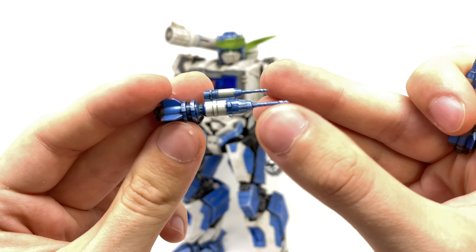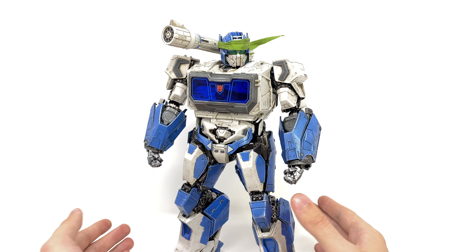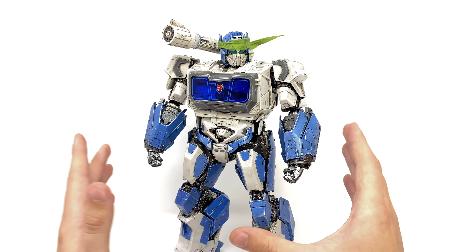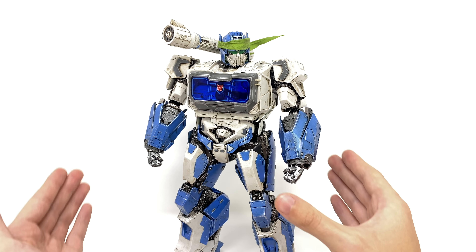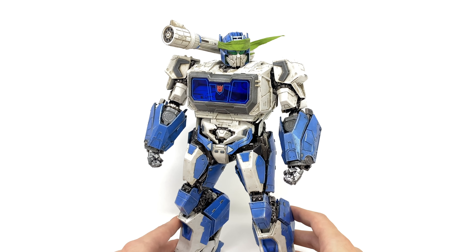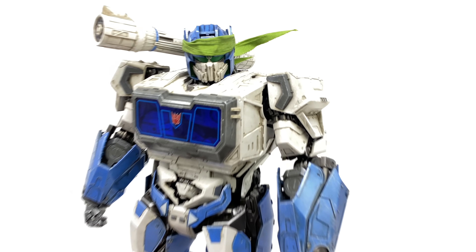You can see here fantastic artwork of both Soundwave and Ravage. You can see Soundwave sporting the green bandana as we turn our attention to the lower part of the box. We've got Shattered Glass Soundwave and Ravage as well as this really cool green Transformers text. So without further ado let's crack this open and take a look at the actual figures themselves.